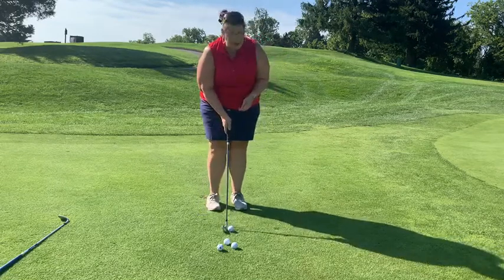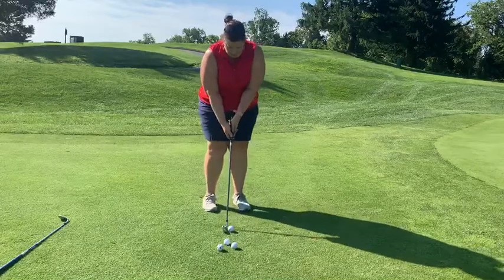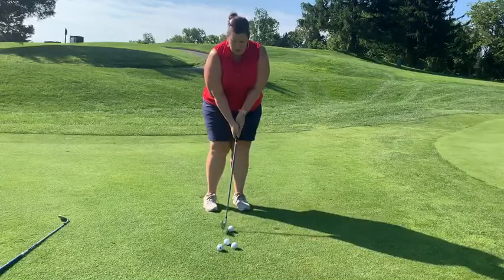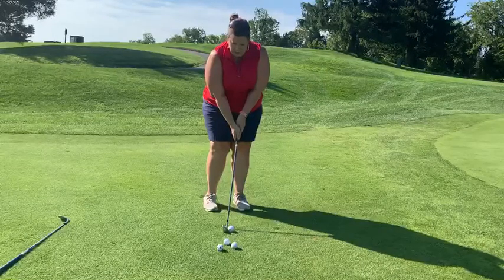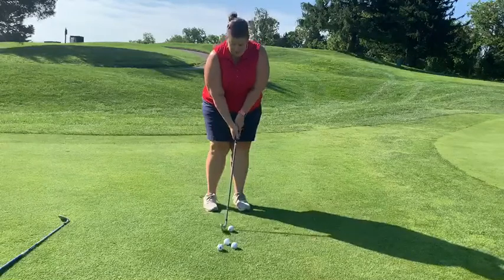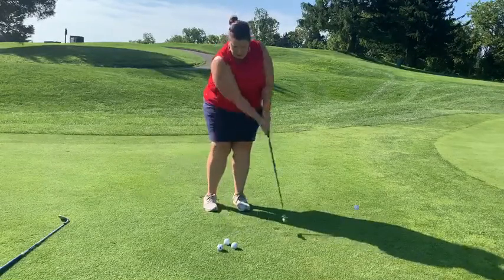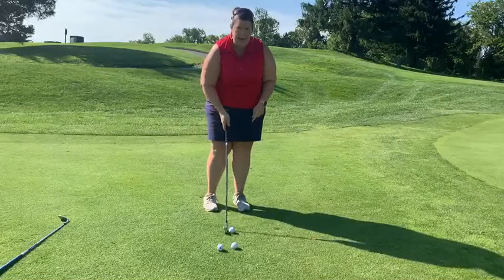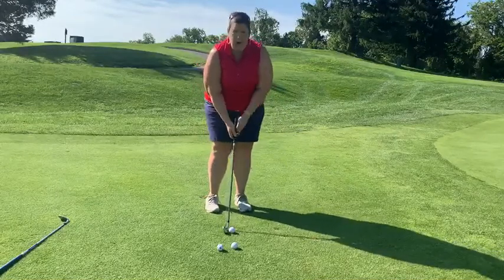Once we've done that, we're going to line up, put our ball in the middle of our stance, hands in the middle of the grip, and make sure that our wrists are nice and easy. It's not a fast swing — it's a one-two tempo. Nice, slow, and smooth, keeping our head steady and keeping our club low to the ground.